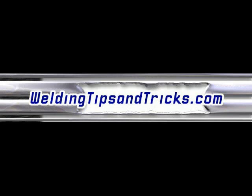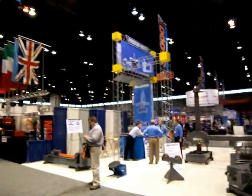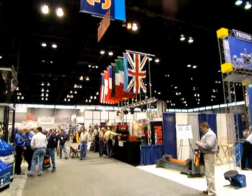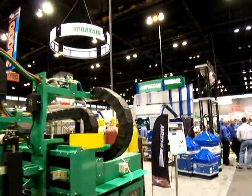Here's another video from WeldingTipsAndTricks.com from the AWS Welding Show and Fabtech in Chicago, 2009. This is a simple little product, a very unique little product I haven't seen before.